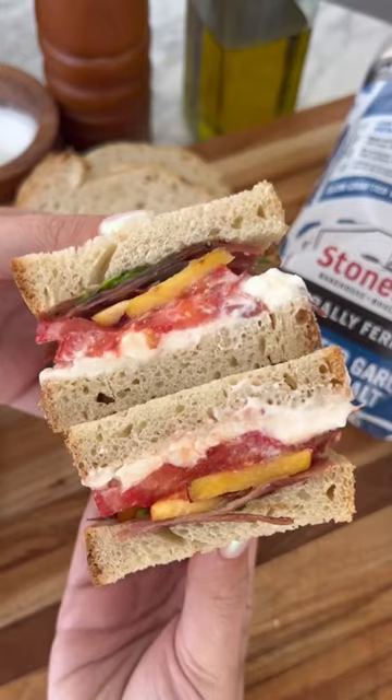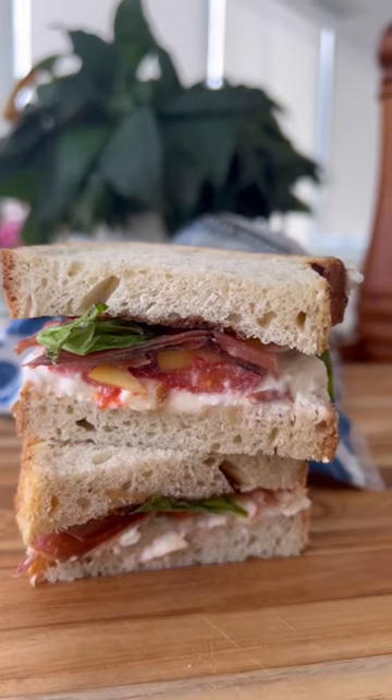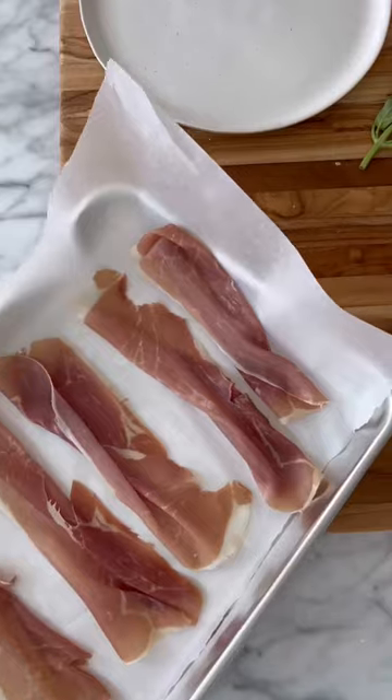Welcome to episode one of my fall sandwich series. Today we are making the greatest sandwich. It's a crispy prosciutto, burrata, and tomato sandwich. Let's go.